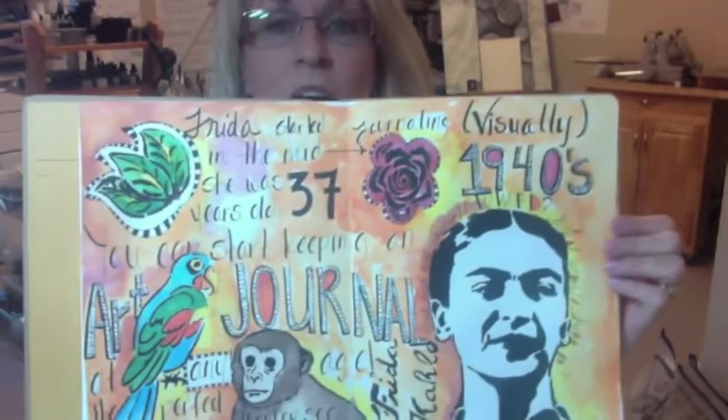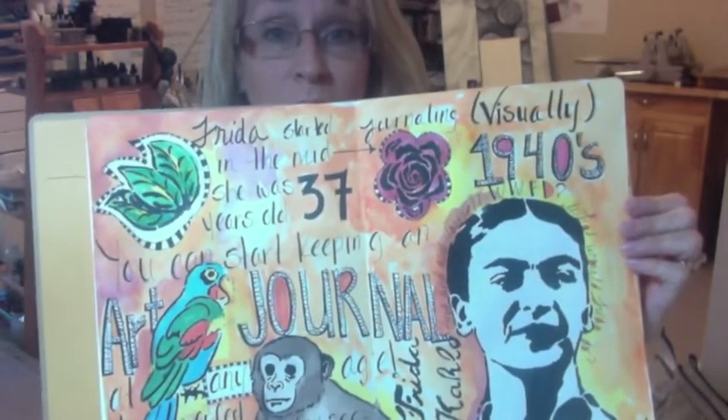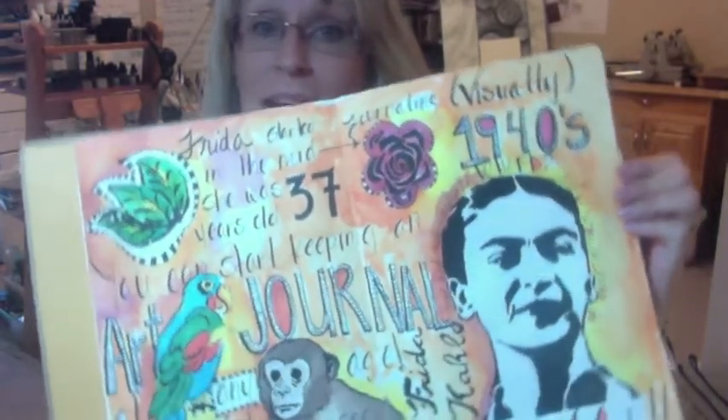I thought I would focus on art journaling inspired by Frida's book — just some fun and quick things you can do in your art journal. Not everything has to be a perfect finished piece of artwork. There's a lot that goes on in the creative process that's captured in art journaling that's beautiful, a little raw, and really fun to play with. I'm going to show you some different art journaling things I did using the images in the stencil set.